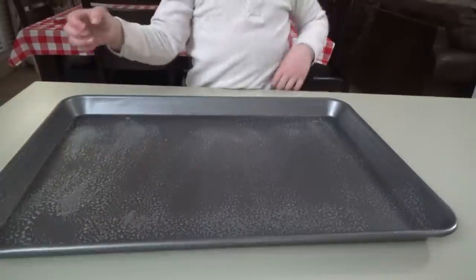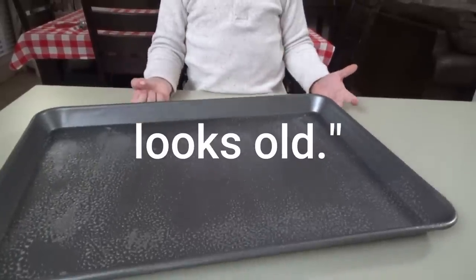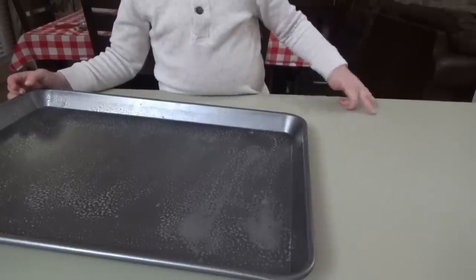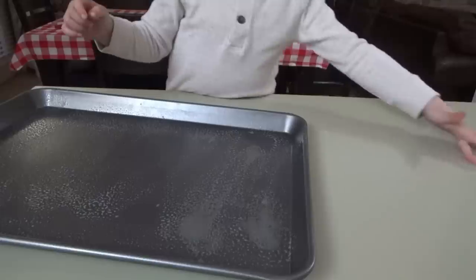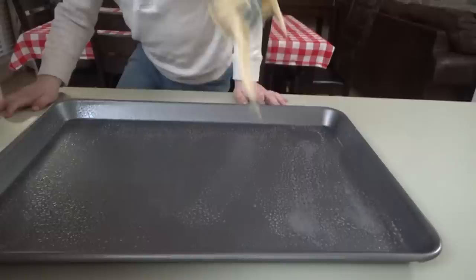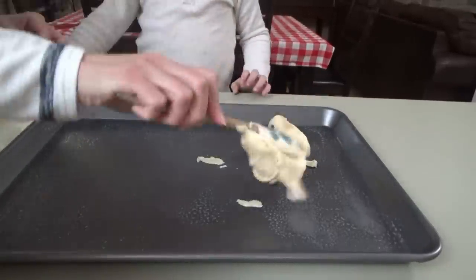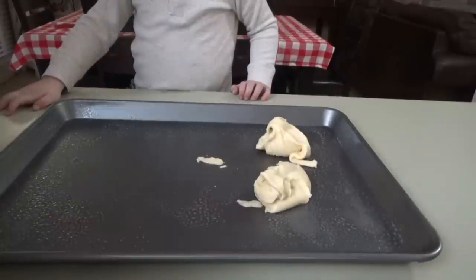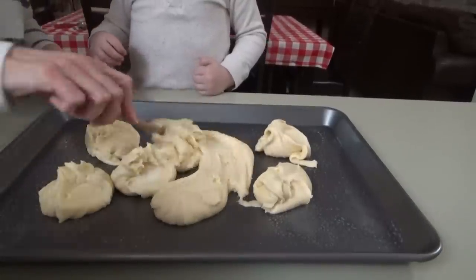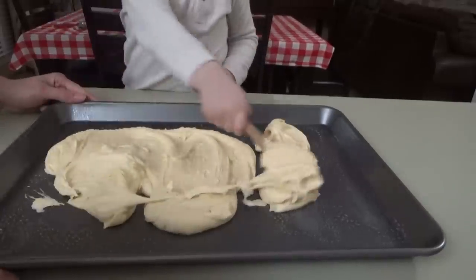He calls any letters A's. It says seventeen on there — it looks old! Alright, bring the batter over. We're going to put about three to three and a half cups of it onto this pan. You're going to spread it out, okay? Now you're going to take the back of this and spread it all over. Can you do that? Alright, very good!